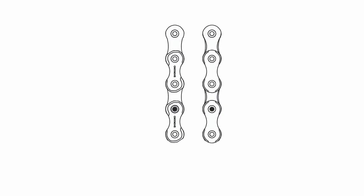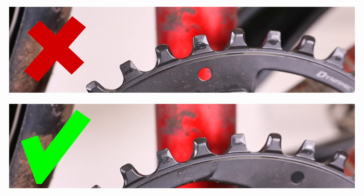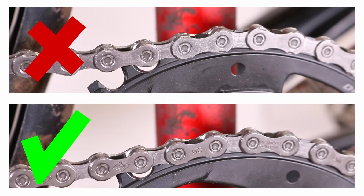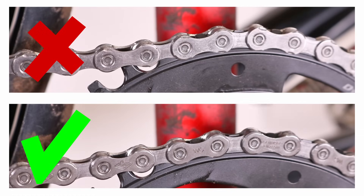Some Shimano chains with 10-speed or more are designed to be directional. The key difference between directional and non-directional chains lies in the design of their inner and outer plates. Directional chains have chamfered side plates on one side to optimize shifting performance. If installed incorrectly, the chain can be noisy and shift poorly. On Shimano directional chains, the writing appears on one side only — make sure this side faces outward during installation.